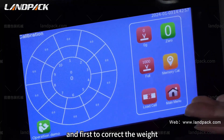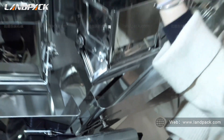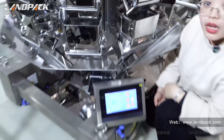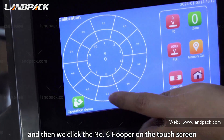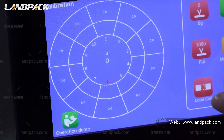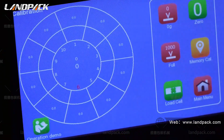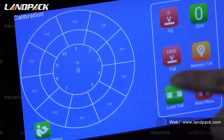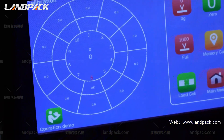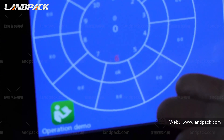At first, to correct the weight, we need to choose the hooker number. Here is number six — this hooker. Then we click the number six hooker on the touch screen, then click the load cell, and then we click the zero gram. You can see the touch screen — the number six hooker is shown here.